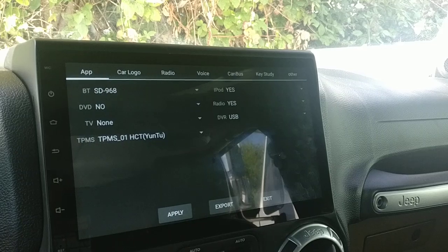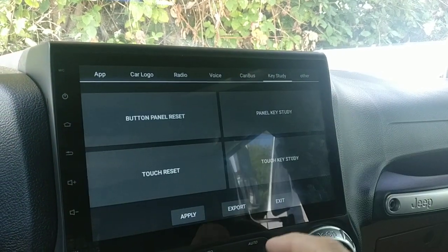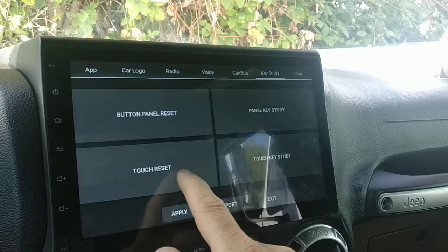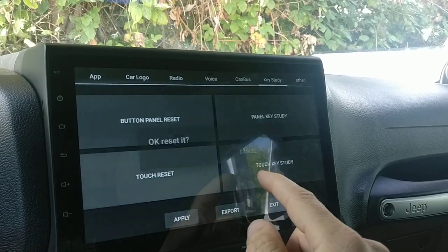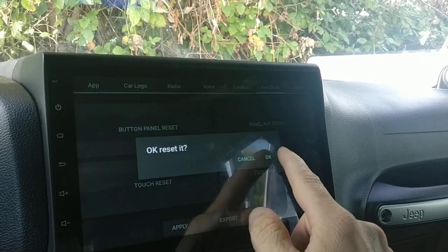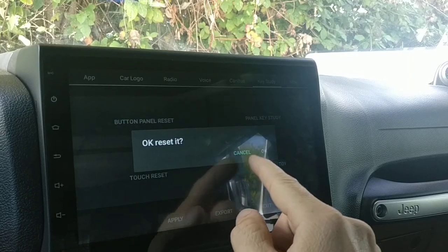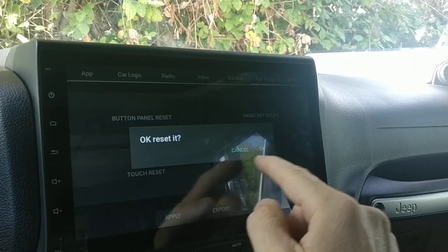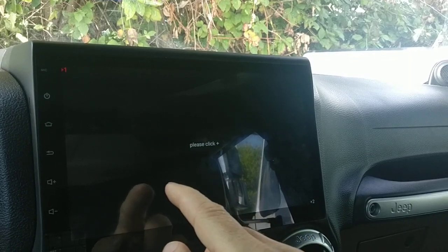This will allow you to get into deeper settings. Under key study you'll find the touch reset. I was kind of playing around with this — it asked me to reset it and the screen gets a little wonky, but if we reset it here, there we go. It looks like it was off-calibrated.